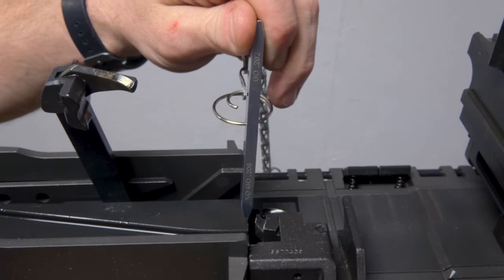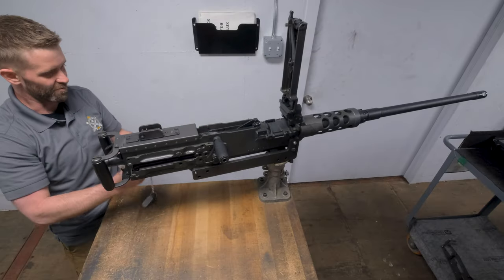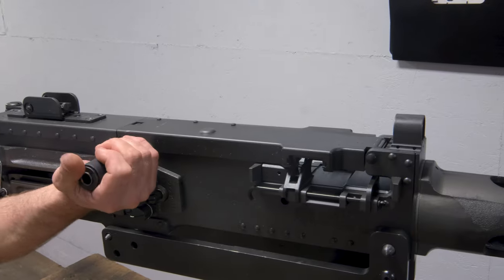If the no-go side of the gauge goes, insert the headspace adjustment tool and tighten the barrel one click. Repeat the headspace process and ensure you charge the weapon after the adjustment.